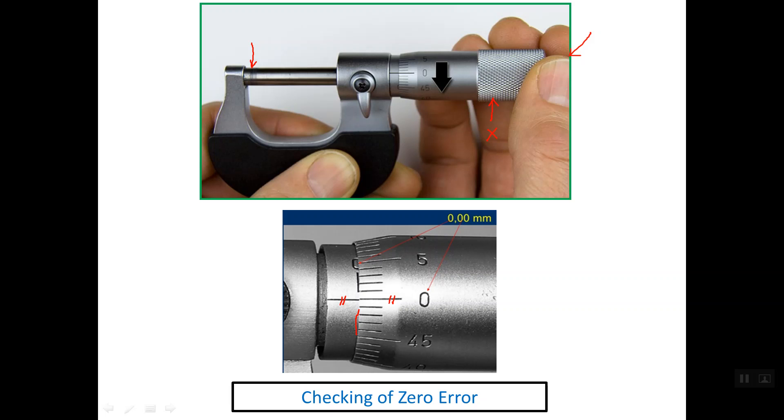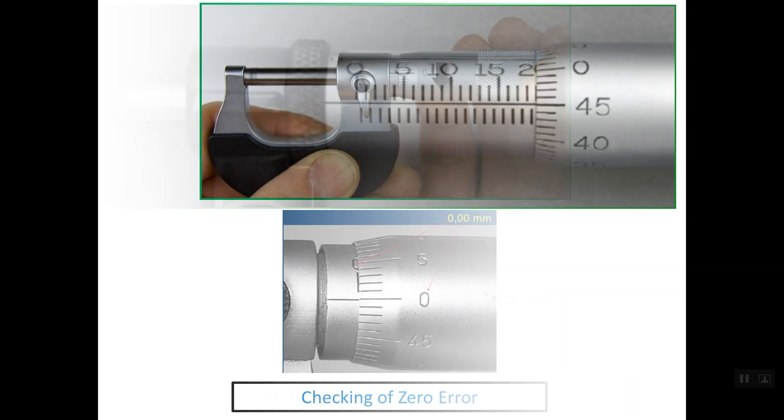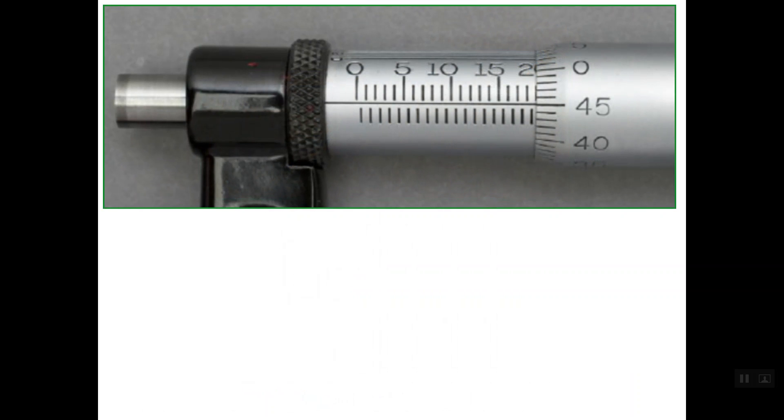If there is an offset between the reference line and the zero line, then we have a positive or negative zero error, and we should first correct this error. Now let's understand how to read the two scales. To read the main scale — the whole millimeters and half millimeters — this line is 0.5 mm, this is 1 mm, this is 1.5 mm, this is 2 mm. This is line number 14 mm, and this is line 14.5 mm.